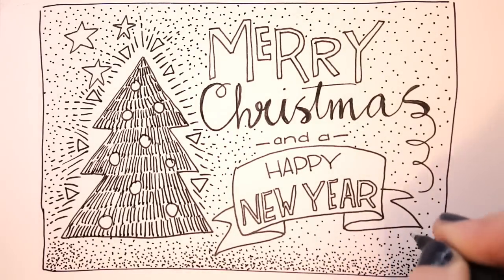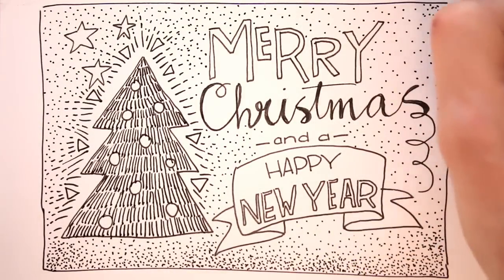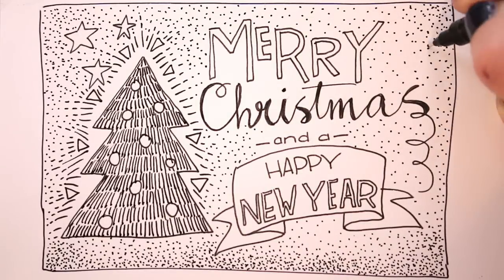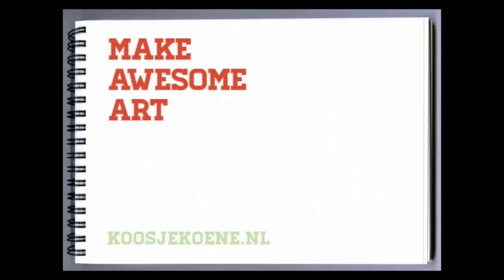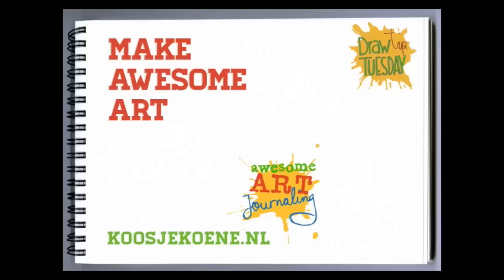I wish you a Merry Christmas and a Happy New Year! Enjoy the holidays in whatever way you celebrate! Thank you for watching this video! Are you thinking of a New Year's resolution yet? Here's a suggestion: make awesome art! I can help you to get going and keep you going!